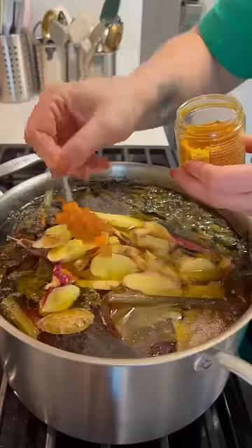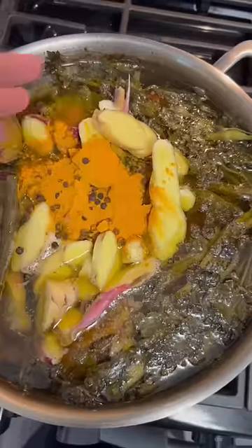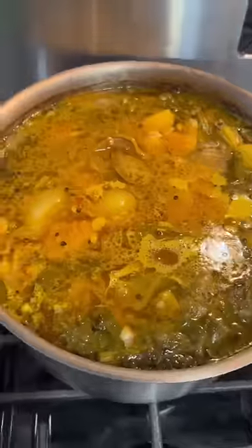One hour before I'm ready to strain the broth, I love to add a bunch of fresh ginger, some ground turmeric, and some black pepper. This is optional — I just love a really gingery broth.